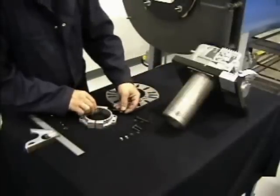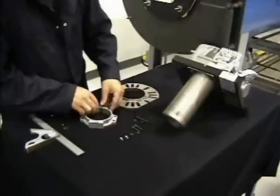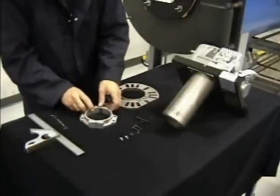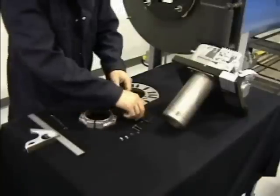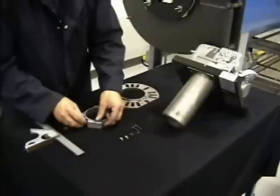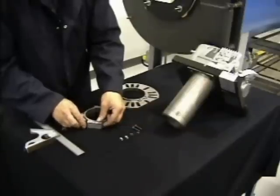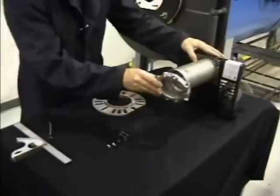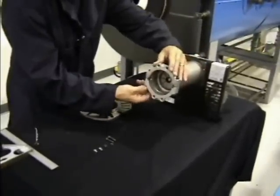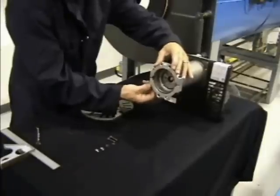Pre-assemble the two-piece semi-flanges by inserting the two long side bolts and securing them loosely with the nut supplied. Slide the semi-flange sub-assembly into position over the end of the air tube so that the machined face of the semi-flanges will meet the flange.